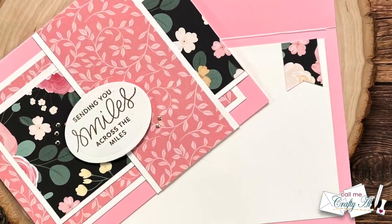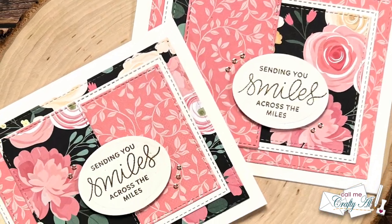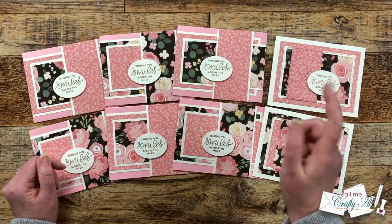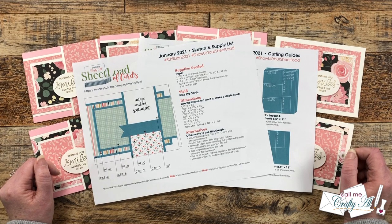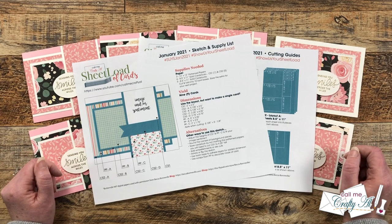I hope you enjoyed this little rewind to January 2021 and seeing the two bonus cards that I made. If you did, as always a thumbs up is appreciated. Now let me tell you how you can download the printable for free. If you would like to use the January 2021 sheet load of cards, as always I do ask that you are a subscriber to my channel — we just go on the honor system here, you don't have to send me any proof or sign up for any lists.